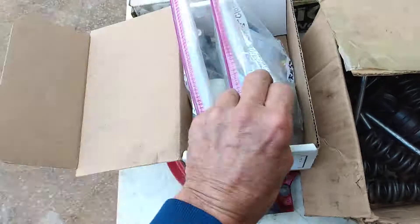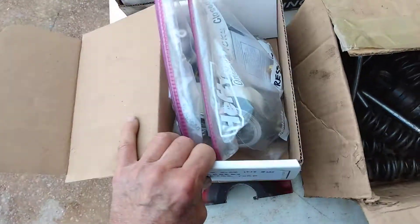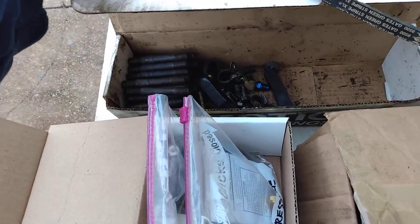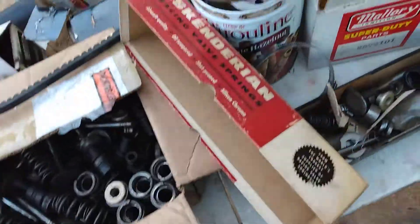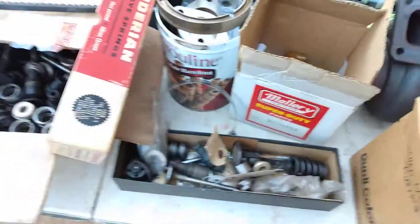Fuel pressure, boost pressure. A couple of 59 AB covers. Some of the cheaper headstands. And this is the first box.